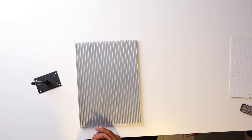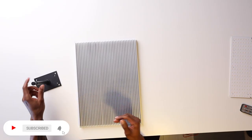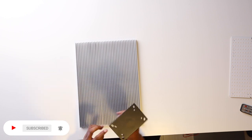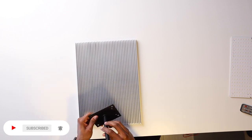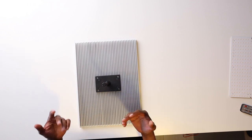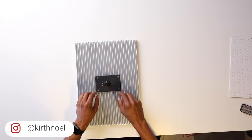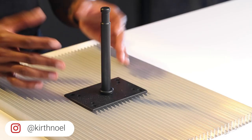Next up is the mounting bracket. This is a heavy fixture at 12 kg, so you need a secure way of mounting it onto your light stand. I'll show you two ways: a simple version and a fancy version. For the simple version, get a baby pin wall plate and attach it to the back of the heat sink using the same countersink-and-screw principle used for the fans.